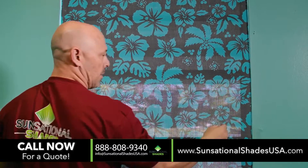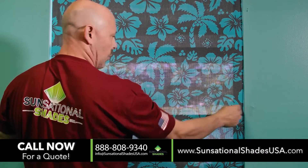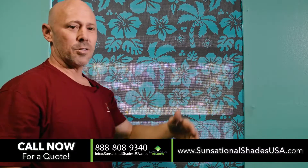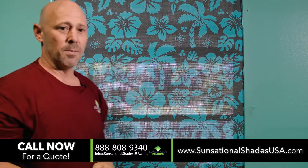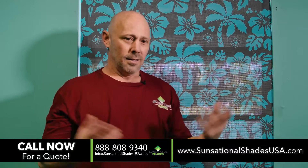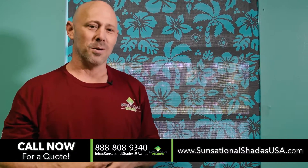All you're going to do is measure the inside mount width and height, send us that measurement, and you can pick any of our screens and just Velcro them up — simple and easy. There's no light gap. It works great. Sensational Shades USA.